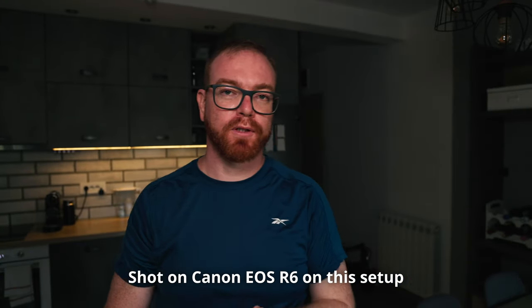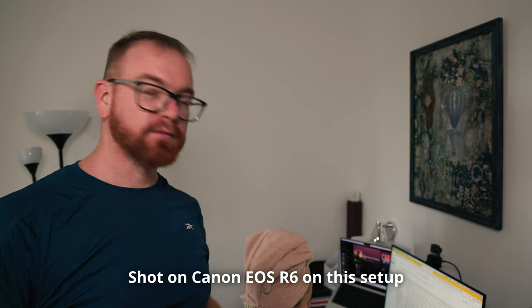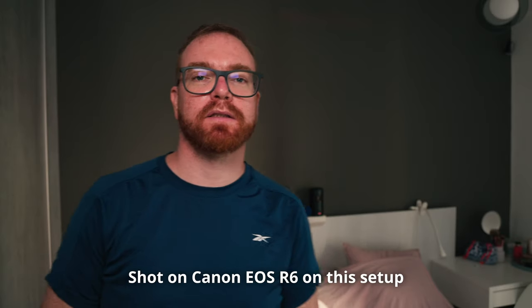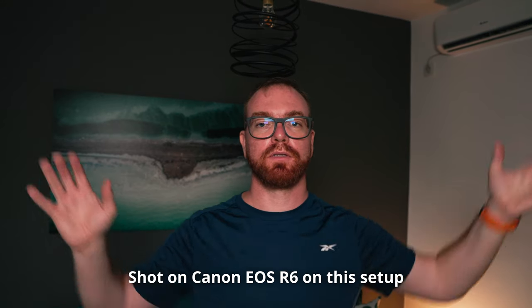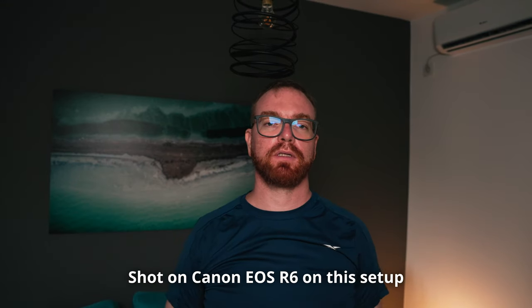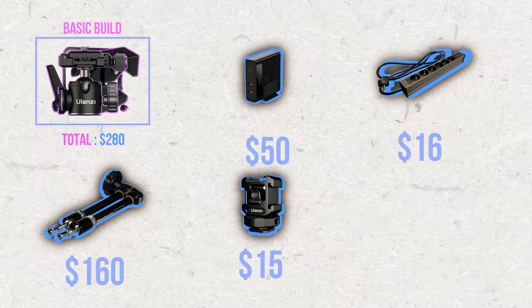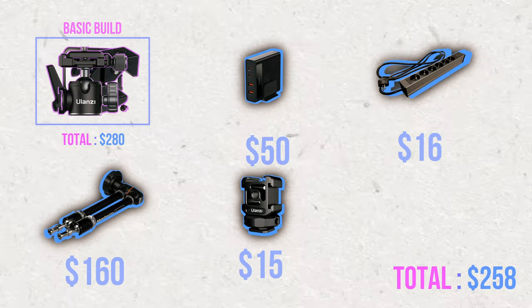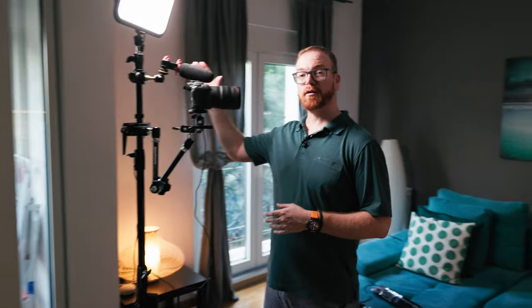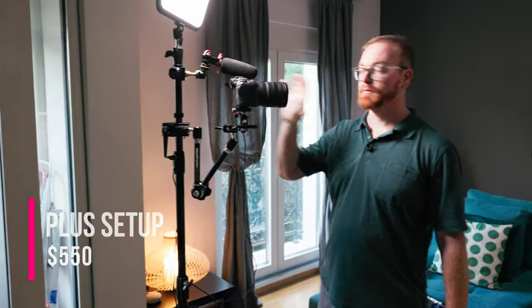Here's a demo of the setup in action — showing different positions and locations you can use it in: a podcast-style setup, shooting with a wall background, and in a corner. The triple cold shoe adapter is $15. That whole plus upgrade adds $258 to the basic setup. All in all, the full plus setup is $550, and with a camera and a wireless microphone, we're talking $1600 for a full-blown studio.